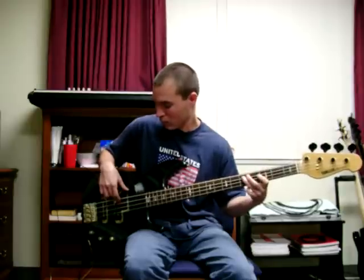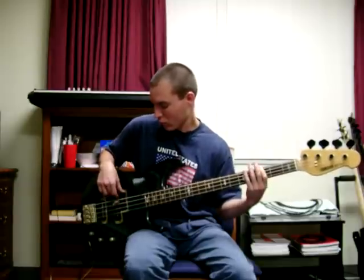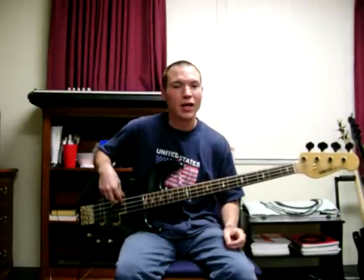Just apply it to normal bass lines. Just alternating your fingers, keep them comfy, relaxed. Turn the volume up if you have to pick hard — you should be able to pick without pressing too hard at all.